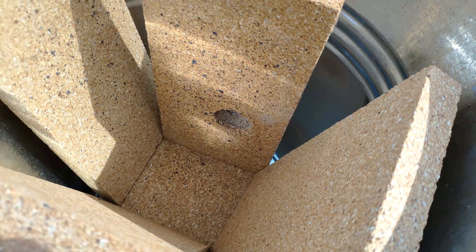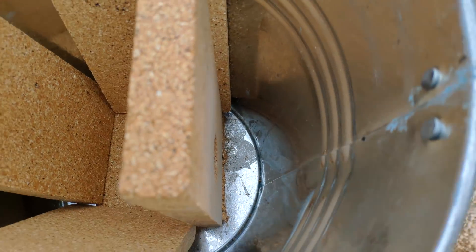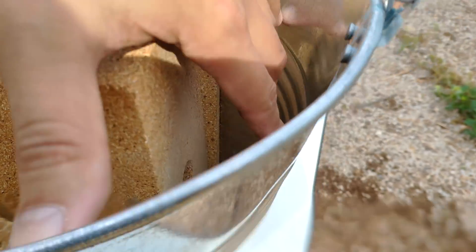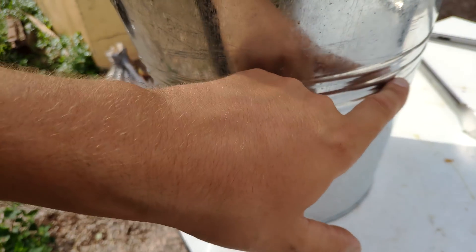Now we insert the brick with the hole to see more or less where the hole of the bucket has to be done — more or less here. We are not going to do it in this spot, we are going to do it maybe here.